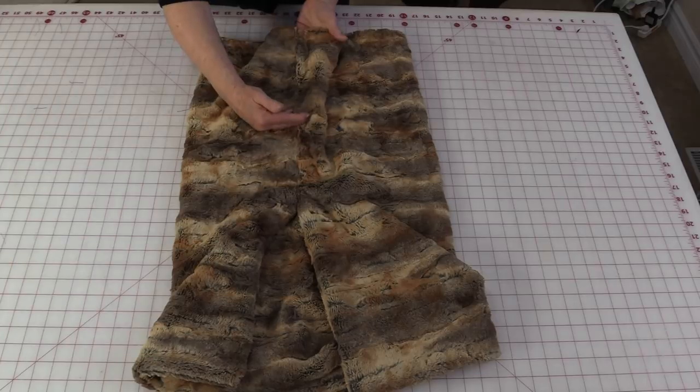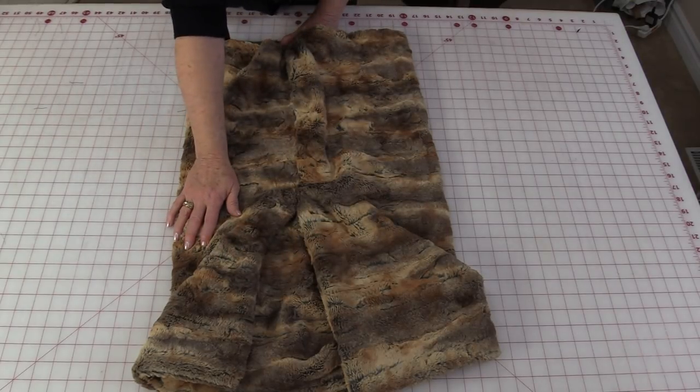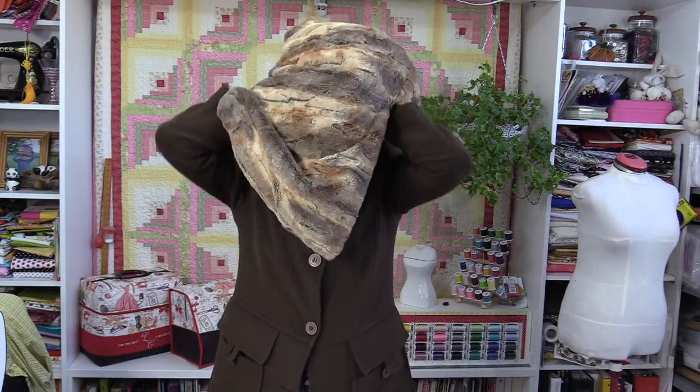This is all there is to it. You can change that 15-inch measurement to something a little bit smaller if you'd like, but I would stick with a 60-inch wide fabric. Let me show you all the different ways you can wear this. I have this big tunnel with the two L seams in it, and I can place this right over my head. Here are those two corners with the L seams, so I can wear it just in front, put it on the side so that I have a drape on one side and a lovely drape on the back.